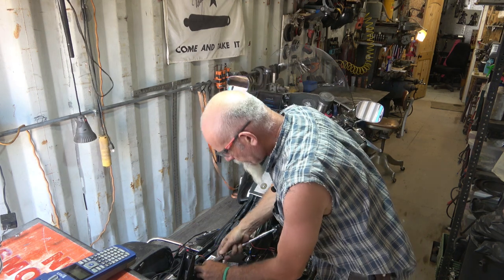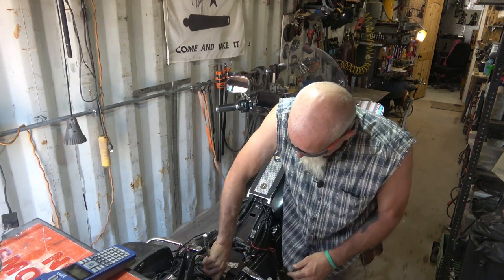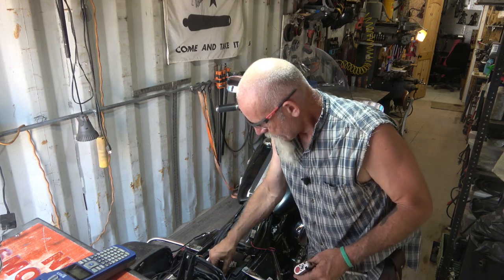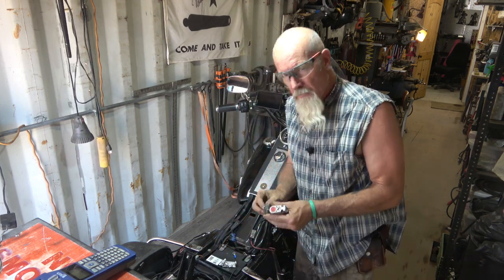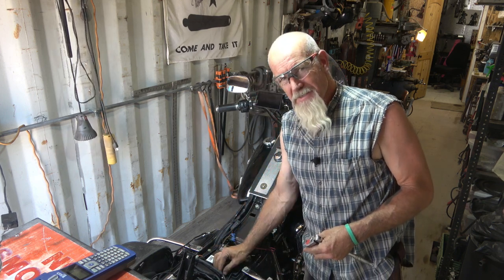There's a clamp back here. I've got some extra wiring in here — this is for the trailer hitch. I pull a trailer with the dog because I gave up on that sidecar.